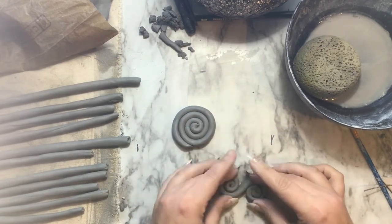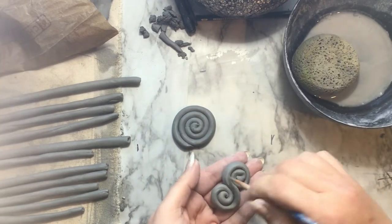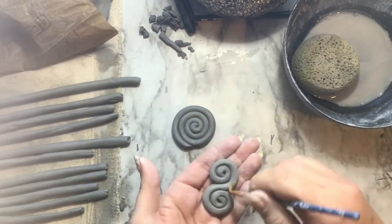Now slowly roll up each coil, place a little bit of water where the ends are going to connect to the middle, and then just like before, use a little paintbrush to clean up any edges.